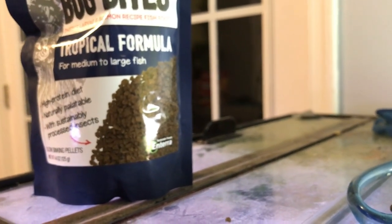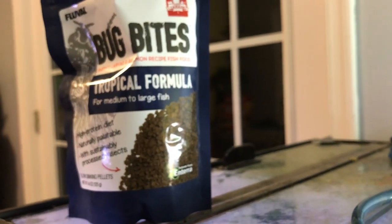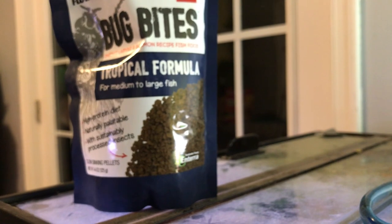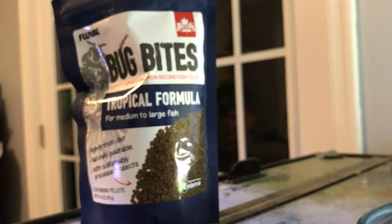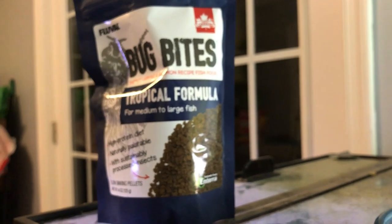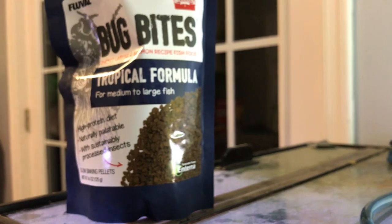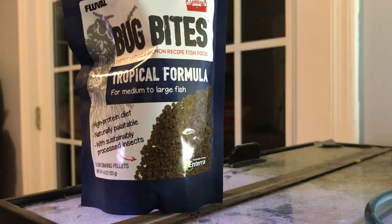So I saw a fellow fish nerd friend of mine had a fish food grinder. I know people have used pepper grinders before, but for the same price or cheaper than a pepper grinder, I actually got two different fish food grinders. This video is going to review both of them.